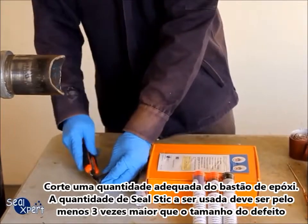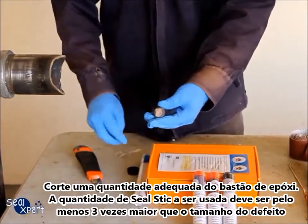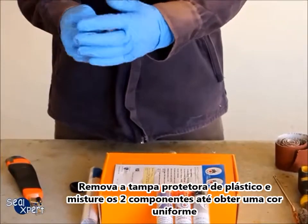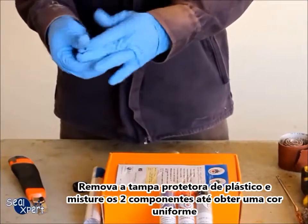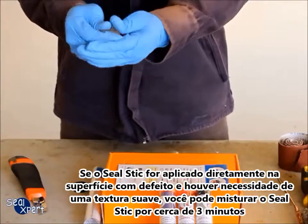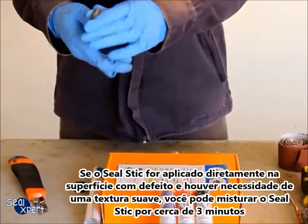Cut a suitable amount of epoxy stick. The amount of Seal Stick used should be at least three times the defect size. Remove the plastic protective cover and mix the two components until the colour is uniform. If the Seal Stick is applied directly on a defective surface and you require a soft texture, you can mix the Seal Stick for about three minutes.